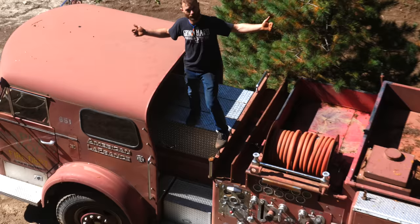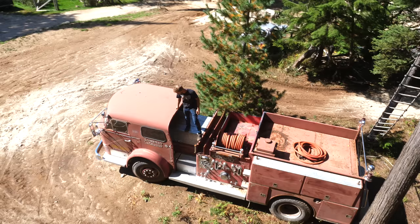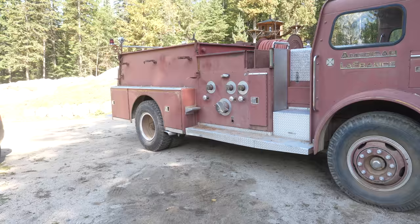Today we're finally going to start turning this 1965 fire truck into a toy hauler. We're going to cut a bunch of stuff off the back, park a car on top of it, and try to drift it or something.